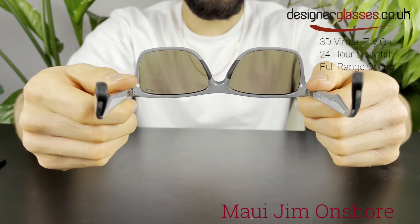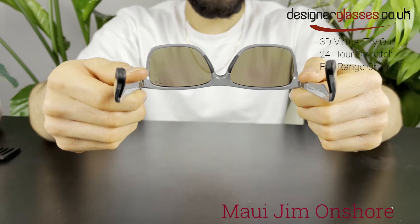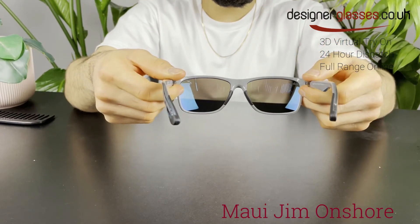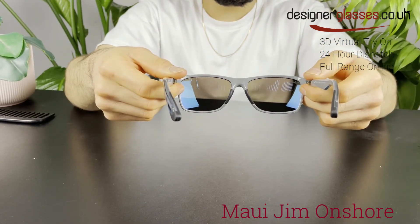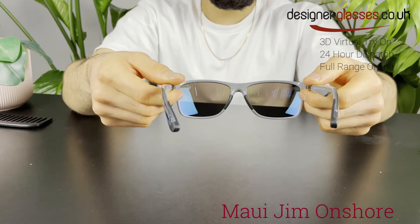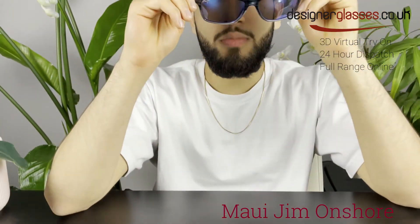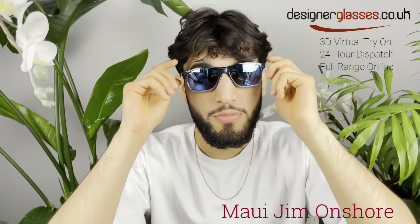You will be able to order these Maui Jim Onshore sunglasses from designerglasses.co.uk. They are also available with prescription lenses, so please do not hesitate to contact us for further information. These are also available now for 24-hour dispatch. For the full range of Maui Jim, take a look at our website.